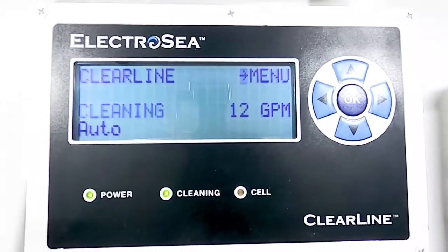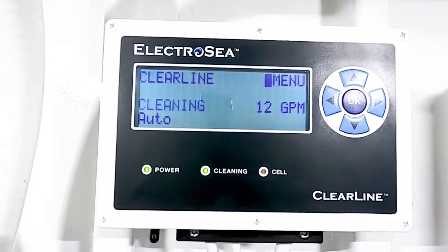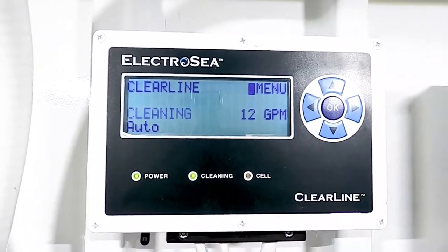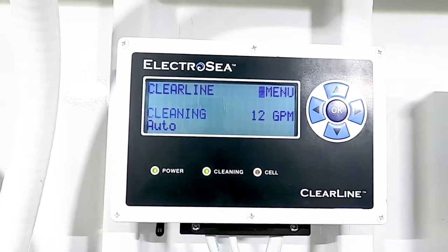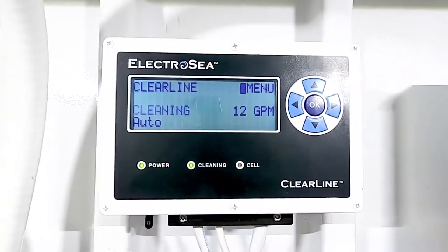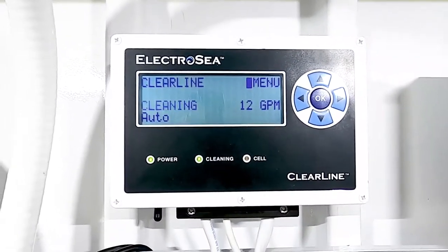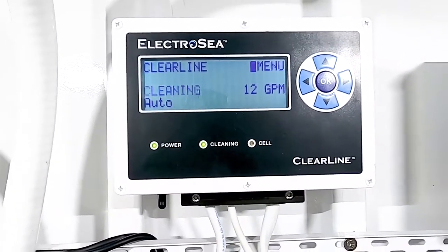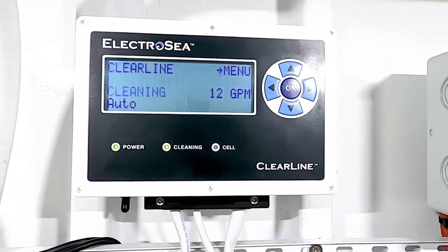Now we've got the cleaning light blinking and it went up to 12 gallons per minute. It was working at about 16 before I shut it off, so 12 to 16 is normal and pretty good for this size system. This is the Clear Line CL-430 — I always forget which way the number goes, but that's it.